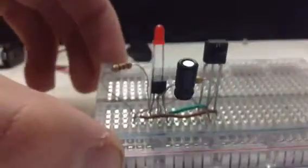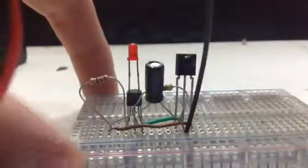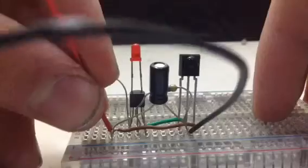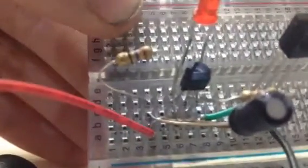Now we're just going to connect the middle pin of the receiver — the negative will go there and the positive will go right over here, like this. It should be in the same row as the pin of the transistor.